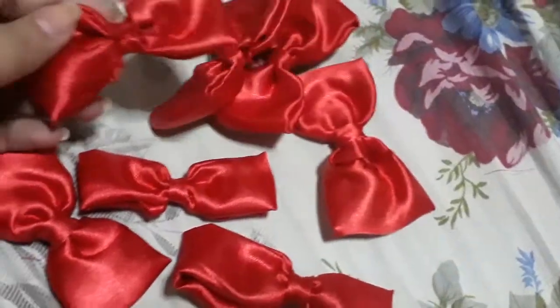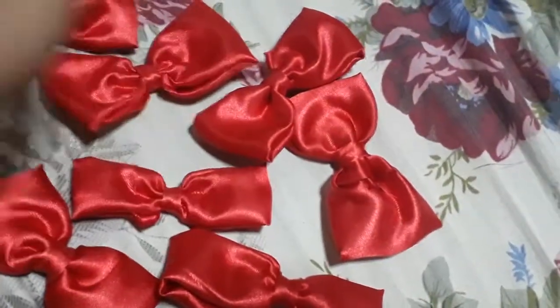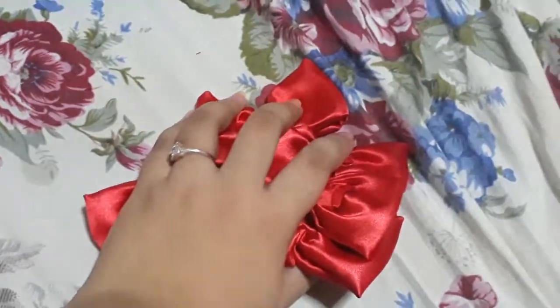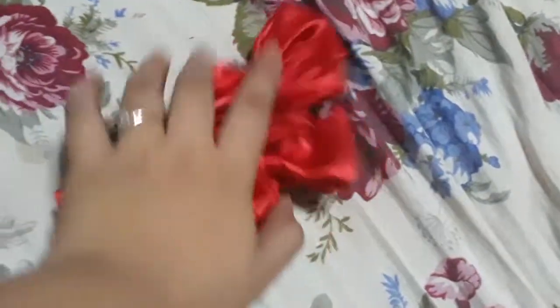I just got to figure out how I'm going to put the clips at the back and I got to look for clips. I also have to make my own ribbon as well. Hopefully I get to show that to you guys when I'm already at the shoot on Saturday. That's it for these ribbons.